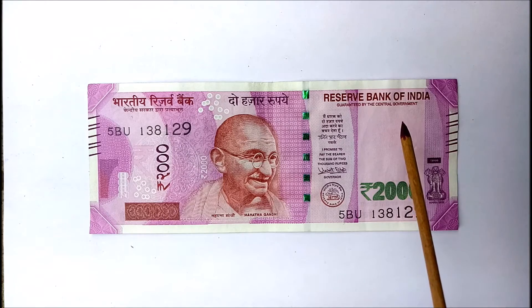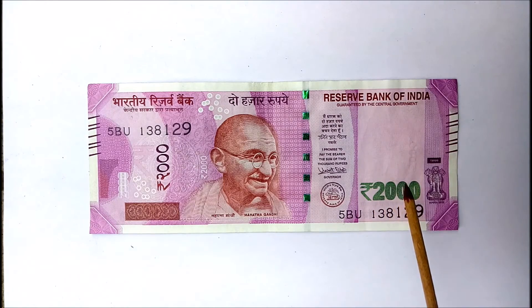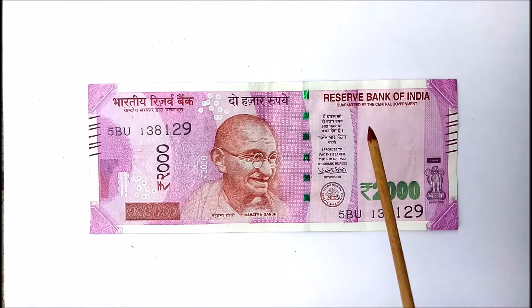Fourth, when the right side of the note is seen through a light source, Mahatma Gandhiji's image and the 2,000 rupee watermark is seen.